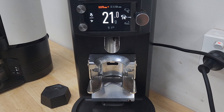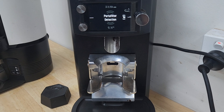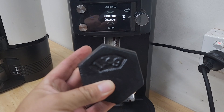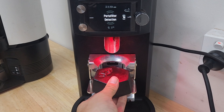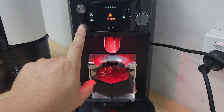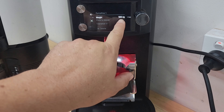How to calibrate your E65S Grind by Weight grinder if your weights are out. First, turn the dial to portafilter detection, then using a one kilo weight, place it on the fork. It'll say unknown on the screen — click the bottom left button and it will tell you what weight it is recognizing.